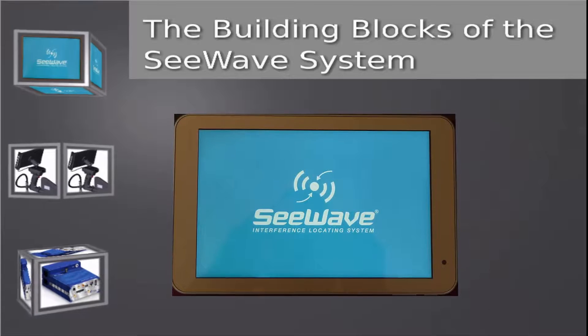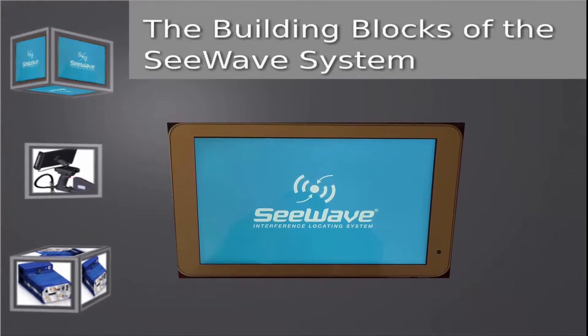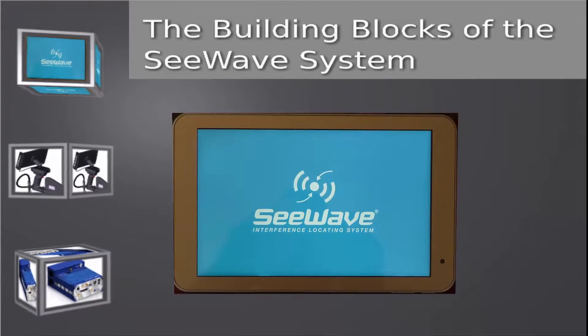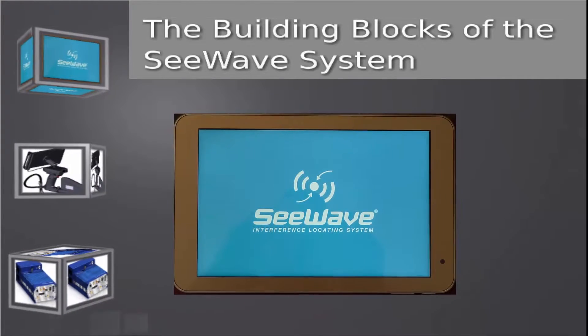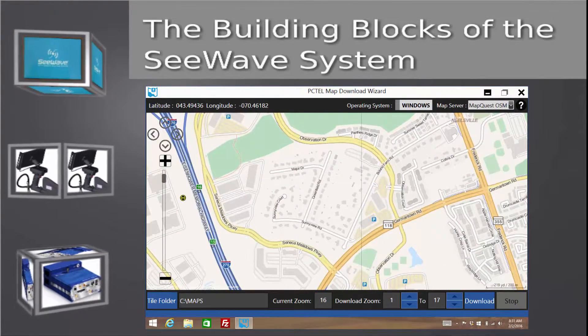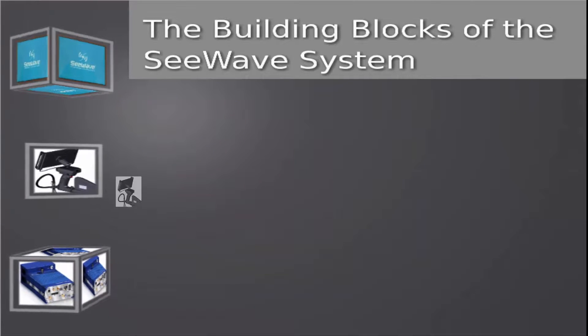The second major component of the C-Wave Interference Locating System is a touchscreen tablet with the C-Wave software installed. The tablet runs on Windows 8 and above. Included with the C-Wave software is a mapping program to easily download maps that C-Wave will use when measuring outdoor environments.